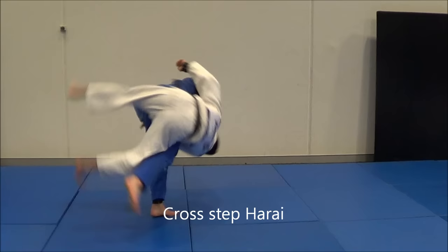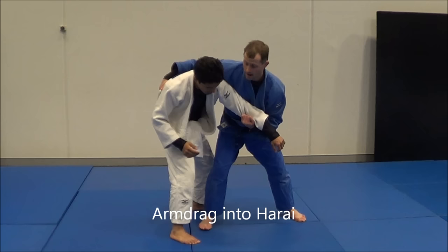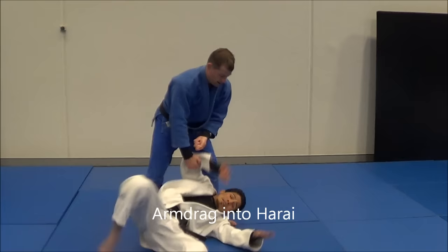Another Harai Goshi setup: I do an arm drag to here. Now from here I reach across, grab the sleeve, come in, Harai Goshi.